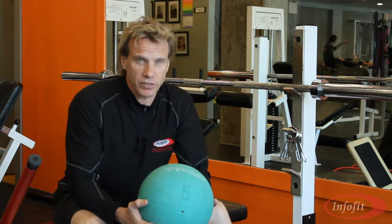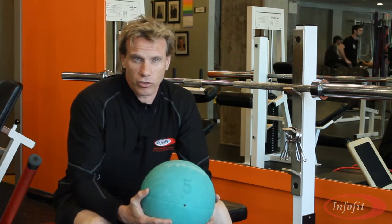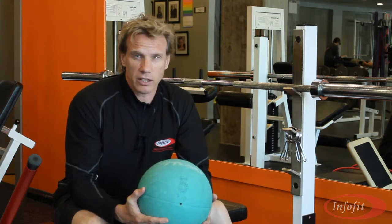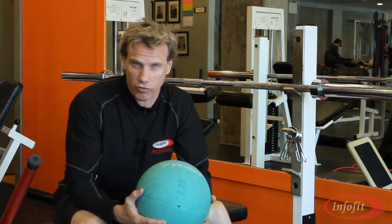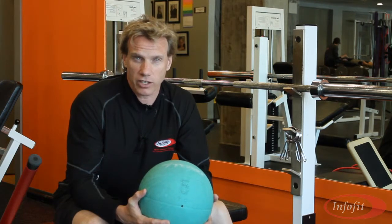I often get asked for some great new ideas that trainers can use so they can spruce up their program. So what I decided to do was put together a series of online home study workshops that you can get continuing education credits for, but also stimulate your training with your clients and your classes.